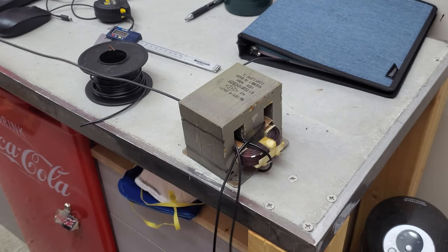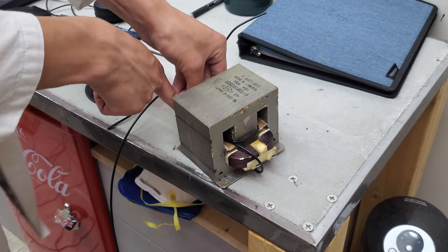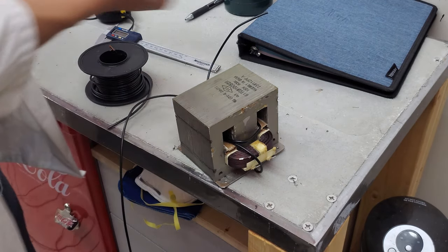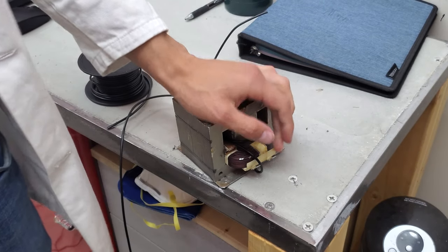So now I've got to pull through all this wire. I think you guys get the picture of the process — it's just a series of feeding it through until you get to the end.